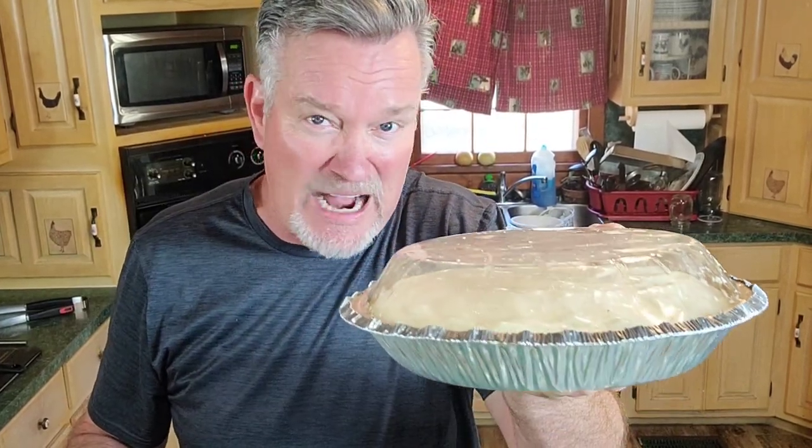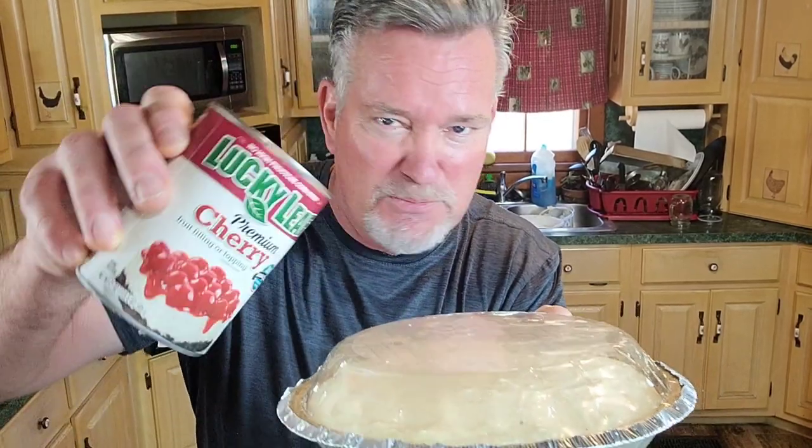After it sits in the refrigerator for a couple of hours, what you're going to do is get your favorite pie filling and put it on top. Mine's cherry or blueberry. If you can find Lucky Leaf, get it — this stuff is full of fruit. I'm going to let this sit in the refrigerator for an hour or two, then I'm going to put the cherry pie filling on top and spread it out. It's ready. In about an hour or two I'll come back, but I'll be outside showing you the rest because it's just too pretty to be in this kitchen.